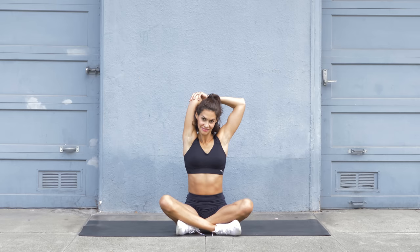Now triceps stretch — bring your right hand to the left shoulder blade and push your right elbow further down with your left hand. And switch sides. And release.